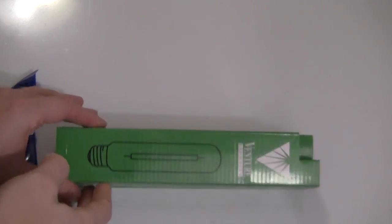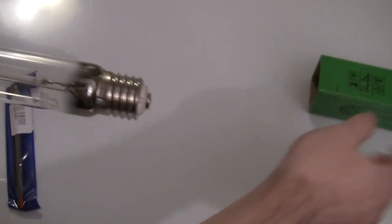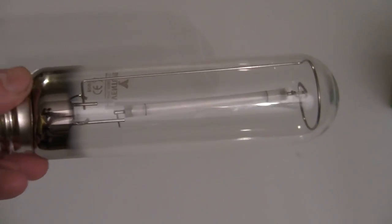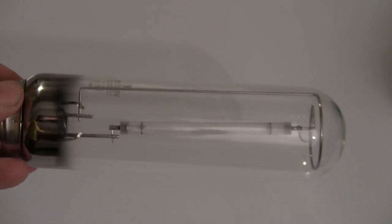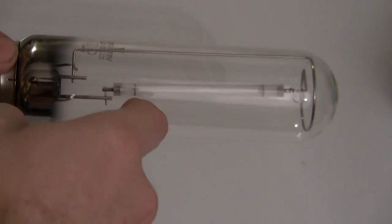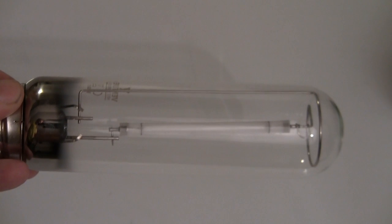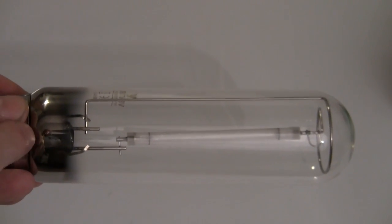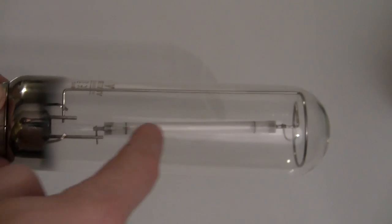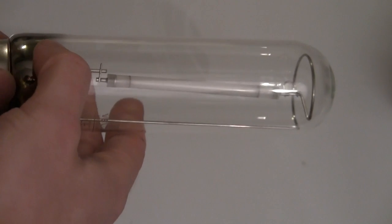You know those orange streetlights? They're high-pressure sodium lights and that's what they look like on the inside - really quite different from a regular light bulb. Regular light bulbs are just filament things; you pass electricity through a filament and they glow red hot. Then of course you've got LEDs and fluorescents. But this is quite different. Here are your two power terminals, one of which goes all the way to the other end of the tube on the inside. It's a tube within a tube - that's what these sodium lights are.